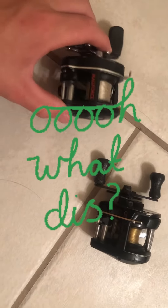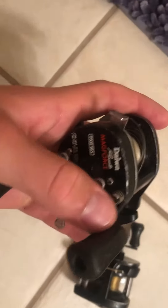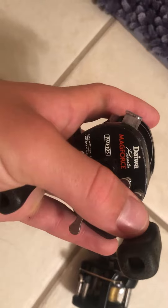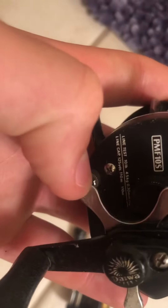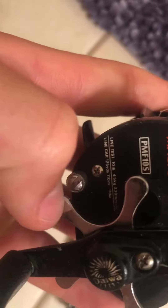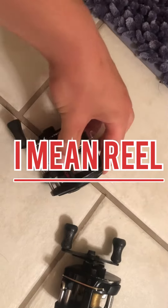What I have here are two pretty old bait casters. This is a Magforce bait caster, made by Daiwa. Model PMF 105. Line test 10 pound, line capacity 125 yards. So that's the one reel.